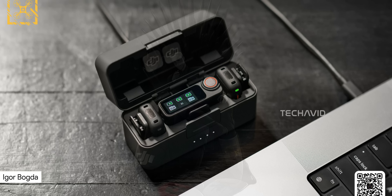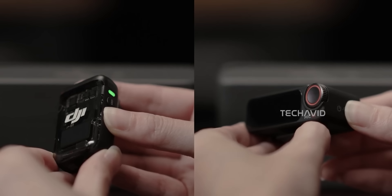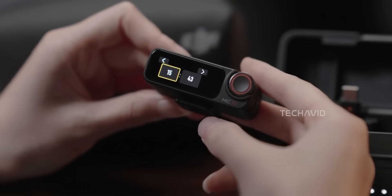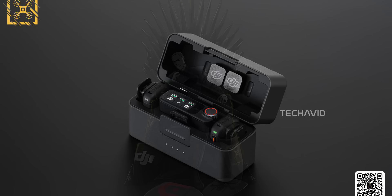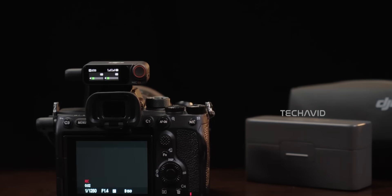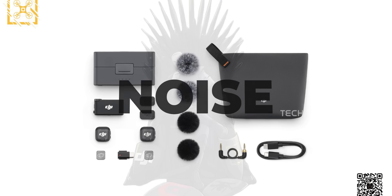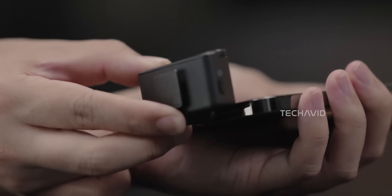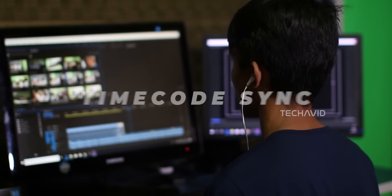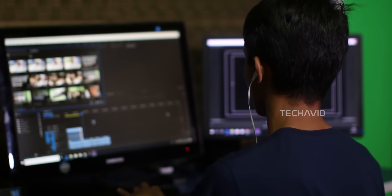First off, multi-channel support — the headline feature. The Mic 3 can reportedly handle 4 transmitters and sync with up to 8 receivers at the same time. Compare that to the Mic 2's limit of just 2 transmitters — this is a game changer, perfect for multicam interviews, podcasts, or bigger productions. It's also keeping the clip-proof 32-bit float recording from the Mic 2, which means no more stressing about distorted audio if someone suddenly laughs way too loud. DJI is also adding adaptive gain control, so the system can automatically adjust levels depending on how quiet or noisy your environment gets. There's also a new dual-level noise reduction system — better than the intelligent noise cancellation from the last gen. And for anyone editing big projects, timecode sync is a killer upgrade: your audio and video from multiple sources line up instantly in post, no more manually matching waveforms.